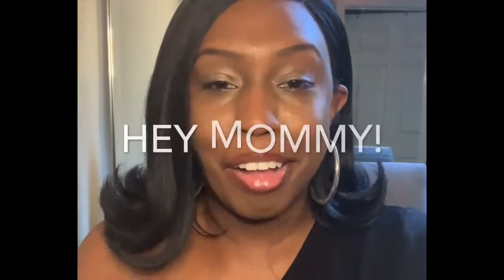I never put glue down on my wigs — I used to, but I didn't see the point of doing that. This is giving me 90s vibes, oh my goodness I love it! I feel like my mom right now — I look like Diane, that's my mom's name. Oh my gosh, I like it!